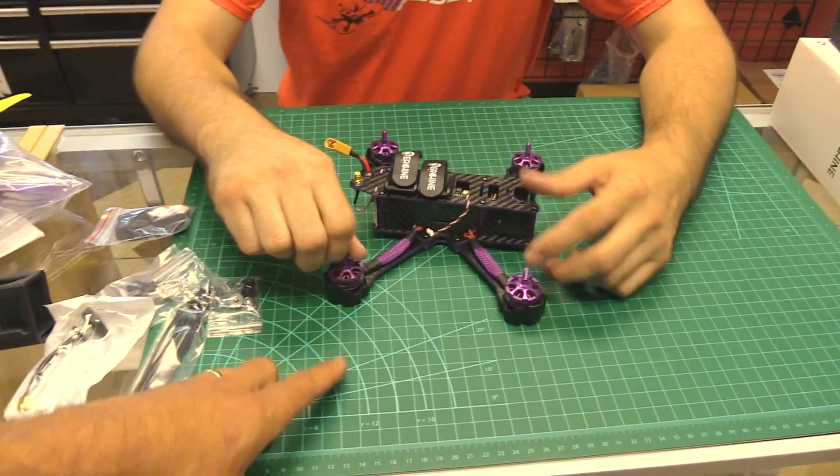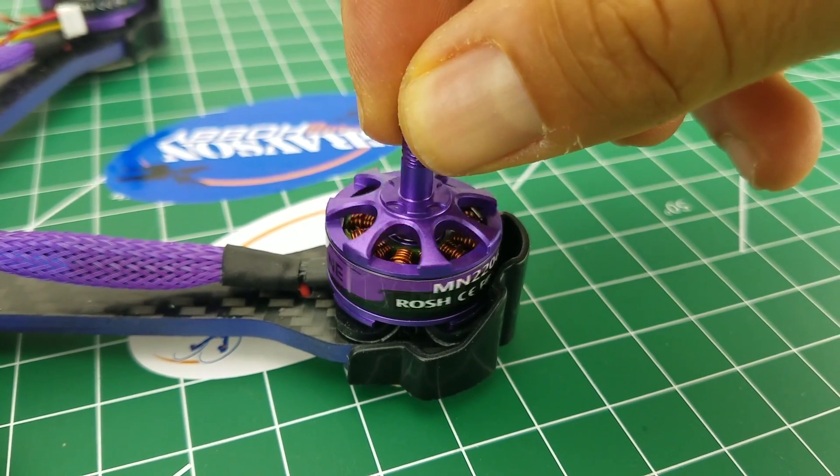Motors are the same — they're still 2206s, 2300kV.